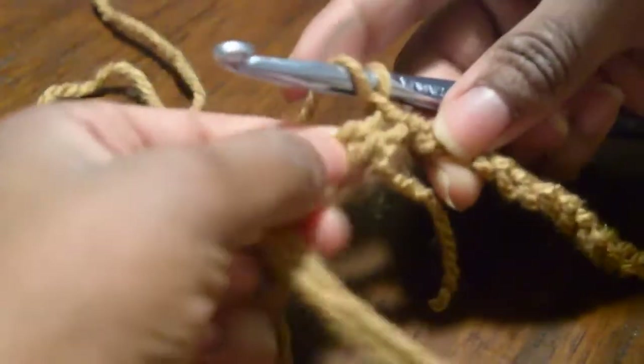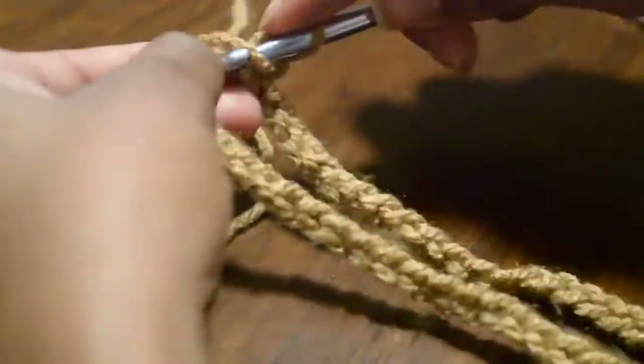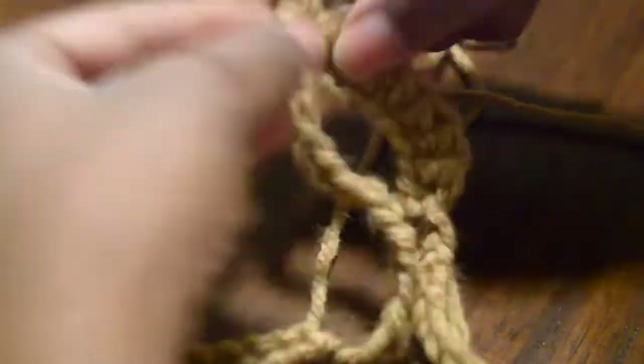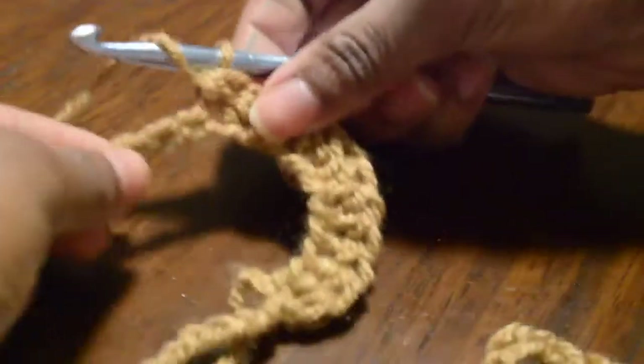And then I'm going to half double crochet all the way around. Again, I'm not sure exactly how many rounds or rows I'm going to do. I did get a one-and-one-fourth inch elastic, so enough to cover the elastic and then be able to flip over it to create the top of the skirt. But if you've been following me for a while, you know I'm not really too fond of counting and measuring because I did not learn to crochet like that.